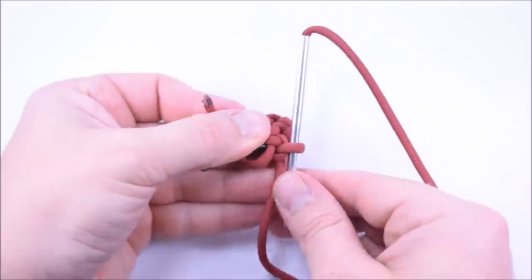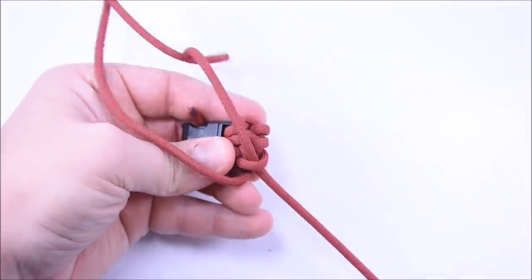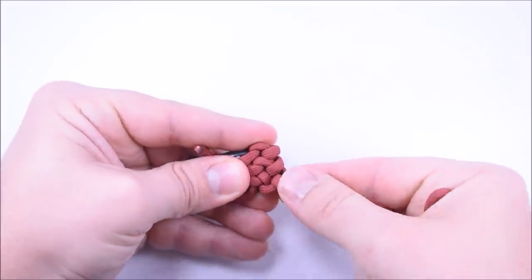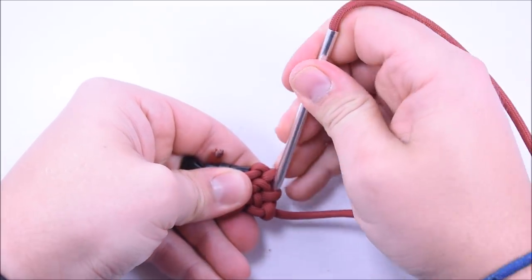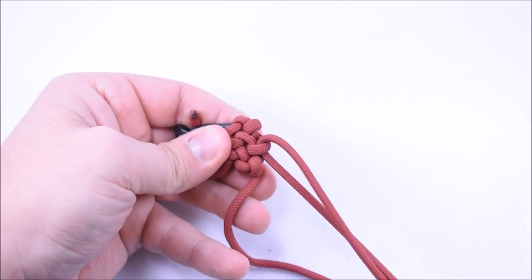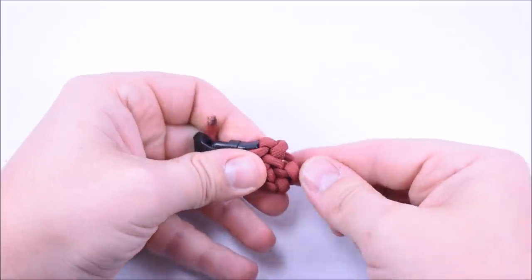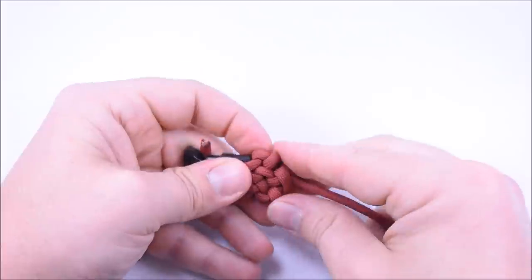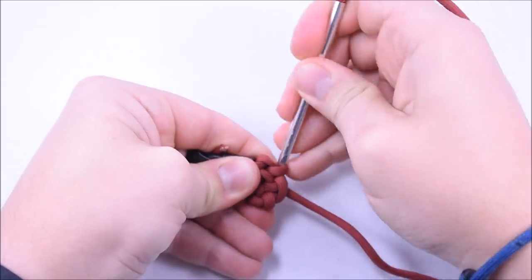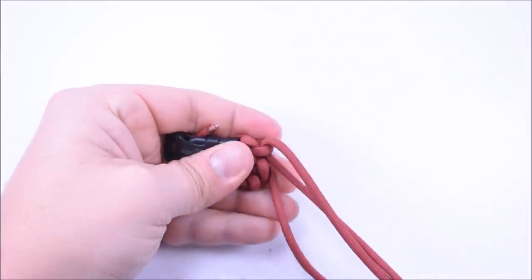Just like before, go down through the first loop. Make sure you take your cord over and pull through. That's a lot better — a lot less twist now. Do the same thing as before: push everything through while pulling. Go to your second loop, down through, take your cord over top. If your cord gets really twisted just run it through your fingers — let all the cord go to the floor and run it through your fingers. That'll take care of it quickly.